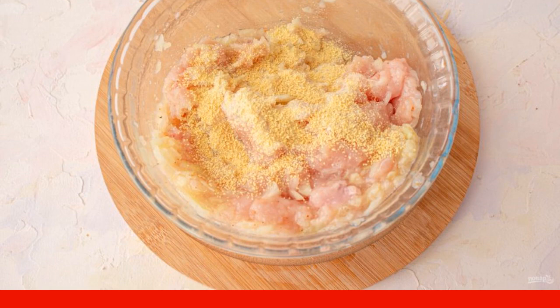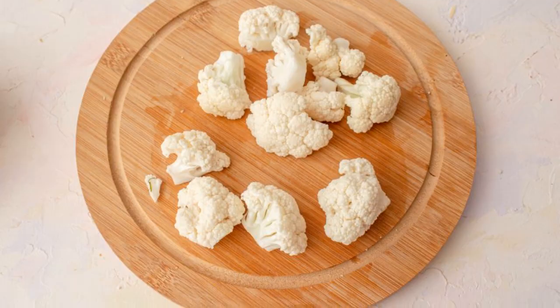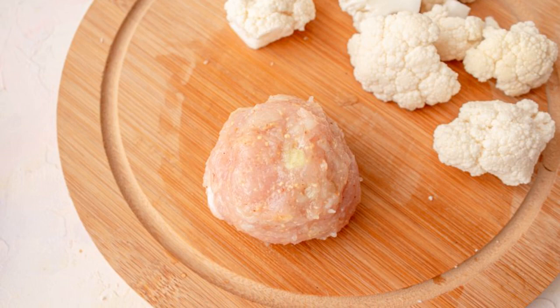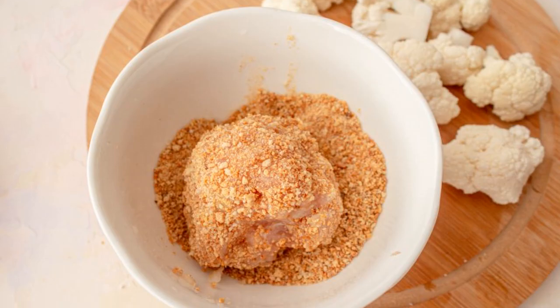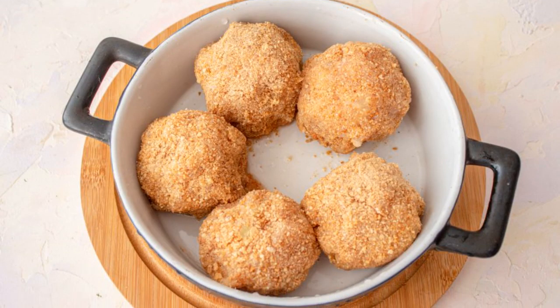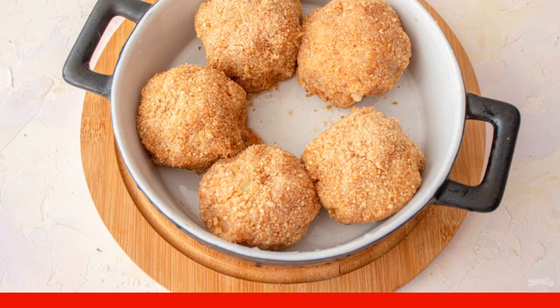Mix the minced meat well. Divide the cauliflower into medium-sized inflorescences. Cover the cabbage completely with minced meat and roll it into a ball. Roll the prepared balls in breadcrumbs. Transfer the blanks to a greased baking dish. Place in a preheated oven at 180 degrees for 30-40 minutes.